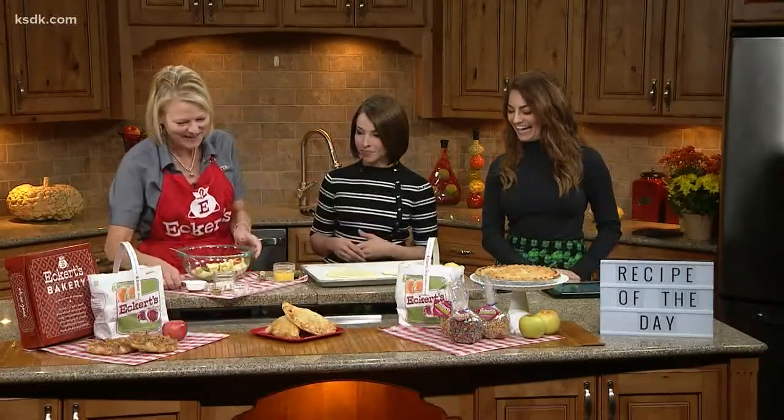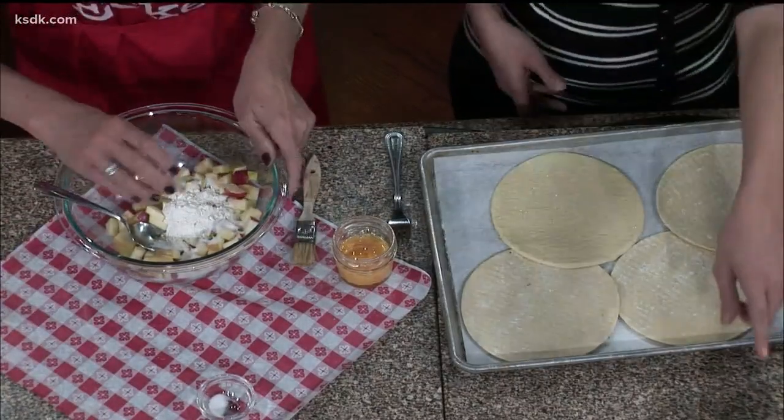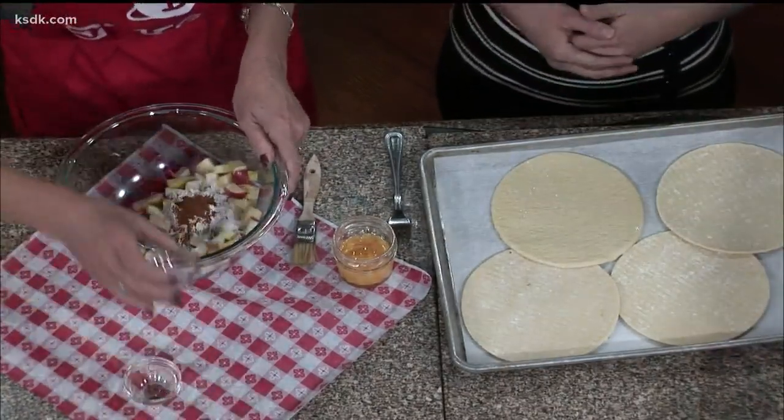My daughter actually made those last night. We are missing one because we had a taste test. But basically you just chop up some apples, add a little bit of sugar, flour. I did some sun crisp, which is a fun apple — sweet.